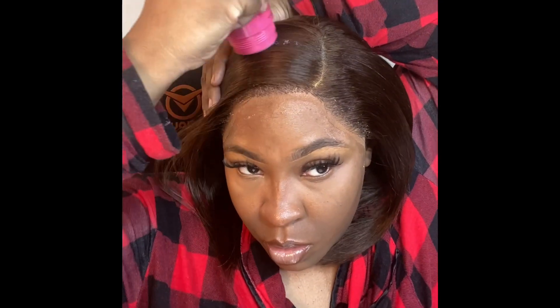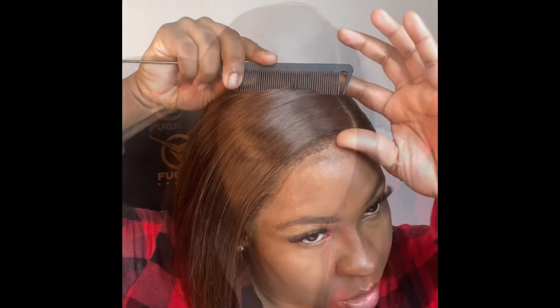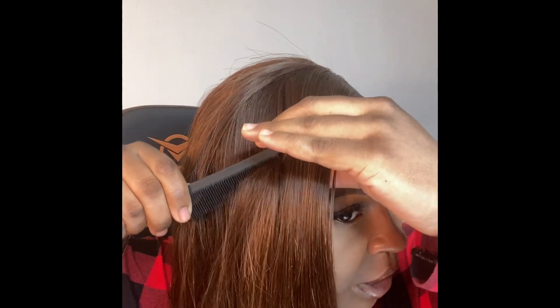Now I'm using the Style Factor edge booster wax stick, applying it on the areas where I want things to really lay down and be nice and sleek. I just apply the wax stick to those areas only, then I'm using my hot comb to smooth it out and get it nice and flat.